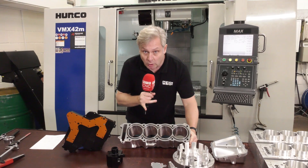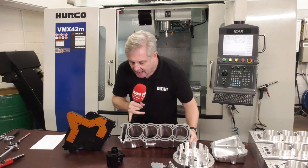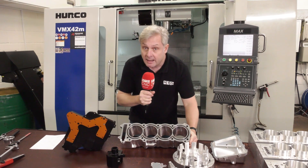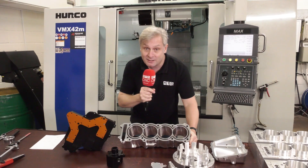Making a component like this has its own complexities with a water jacket and the pocket here, so let's find out what Steve from HSM Components did in terms of getting new tooling, bespoke tooling, and getting a solution.